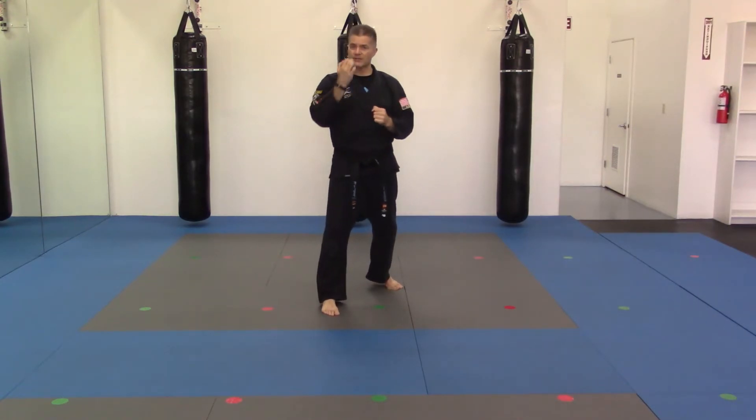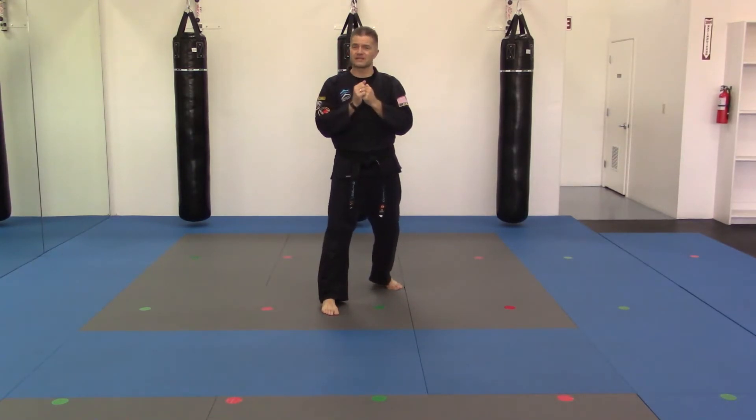I could also go straight down on 12, but my target would be the bridge of the nose. It's a fairly small target, not that easy to hit, so we're looking for the bigger targets on the sides of the head.